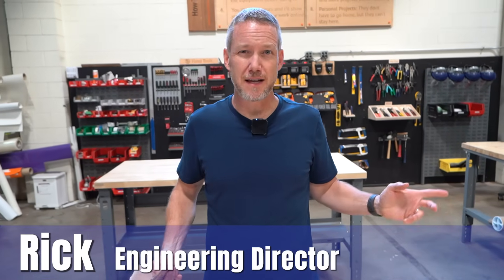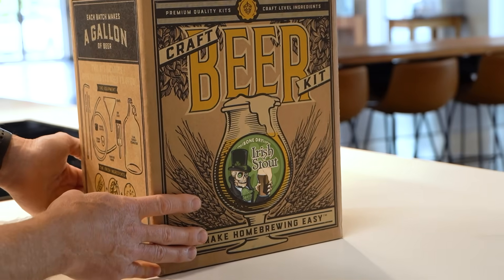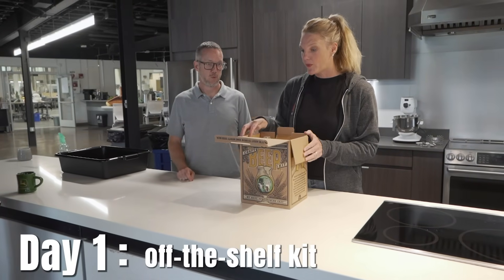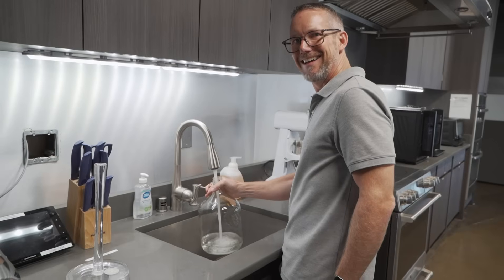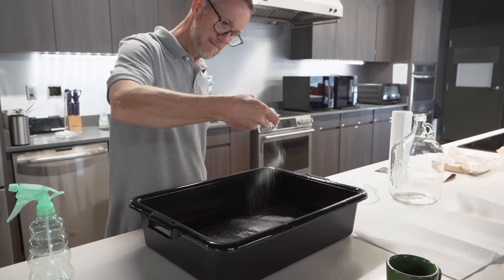We don't have any experience brewing beer. In fact, I think there might be one employee here that does. We don't know what we're doing. So we bought a kit like you can get on Amazon, and we're going to brew some Irish stout using the kit method. The reason we're doing this is we want to get a little bit of experience with a kit before we use their prototype and see what the benefits of the prototype actually are. Otherwise, we'd have no clue if it was good or bad or anything in between.